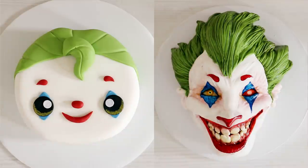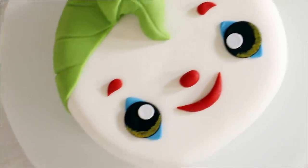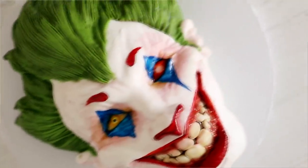Hey guys, my name is Phyllis Vance, and today I'm going to be showing you how to create two versions of a Joker cake. We got a cute version and we got an extremely creepy one. I'm doing this because I love the movie — as depressing as it was, it was made really well. So let's get started.